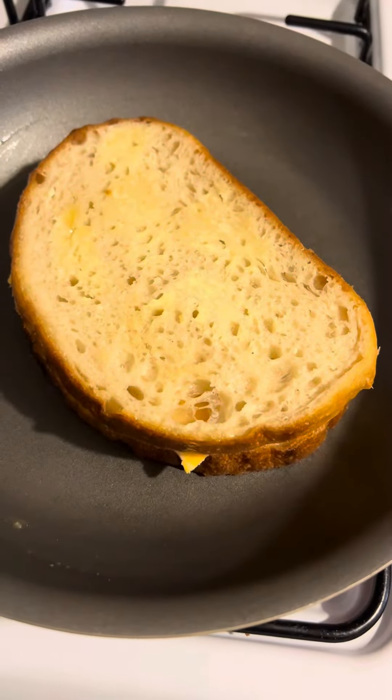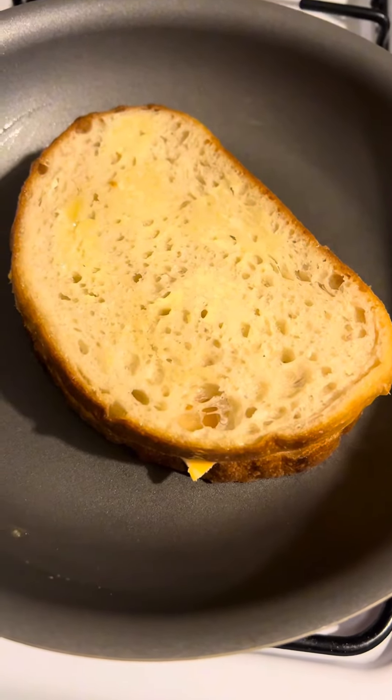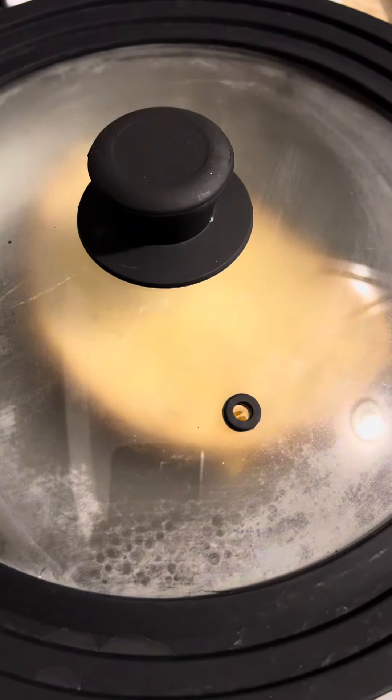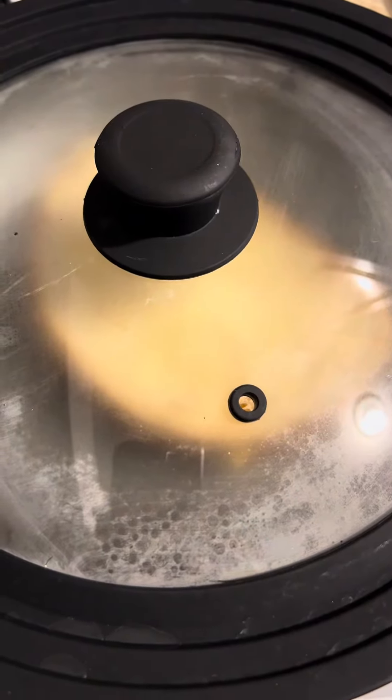Add the top piece of bread buttered side out, then put a lid on it and keep your eye on it while the steam cooks your wonderful grilled cheese sandwich.